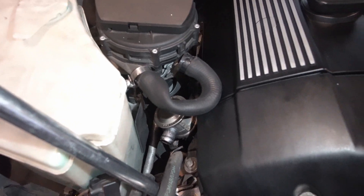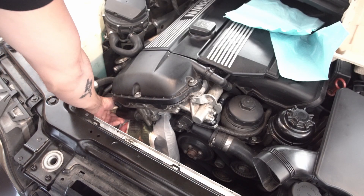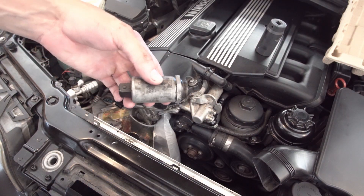When it comes time to taking it off, if you need more leverage and you don't have a pipe you can fit over the end of your ratchet, you can also take a box wrench and slip it over the end. The angle it creates gives you more torque and should make it so you don't have to worry as much about clearing the wiper fluid reservoir. As you can see, it's a very tight fit to get everything lined up in a way where you can break it loose.